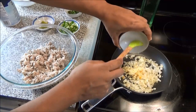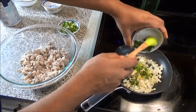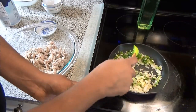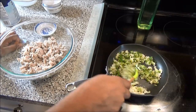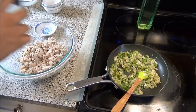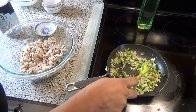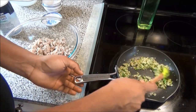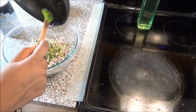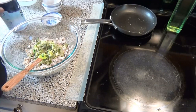Once your onion starts to soften up, add in your garlic, hot peppers — you can make this as spicy or as mild as you like — and bandana. Add a little bit of salt just to season. When your onions are nice and tender, add them to your fish, add salt to taste, and some black pepper.